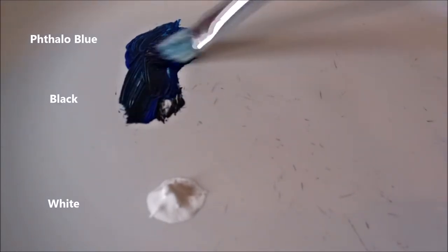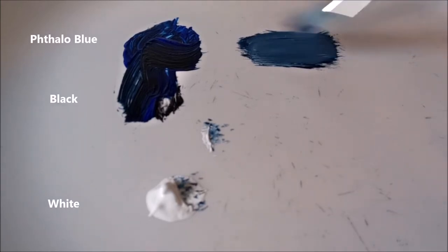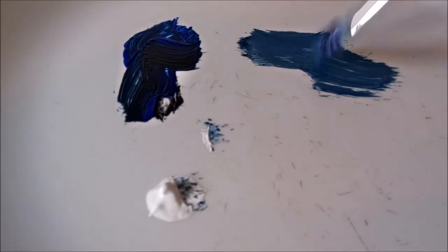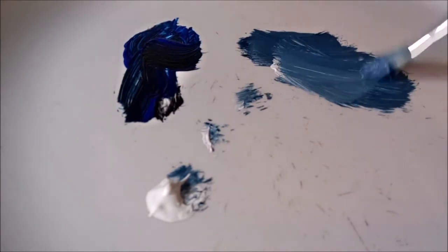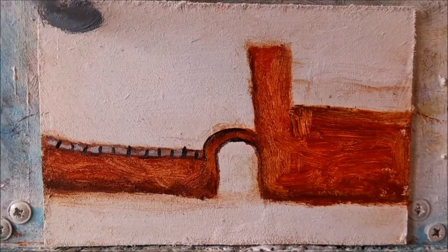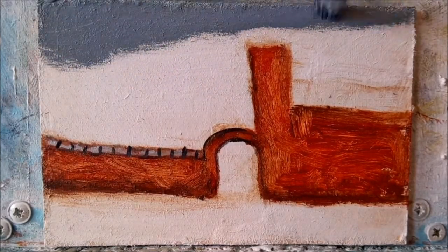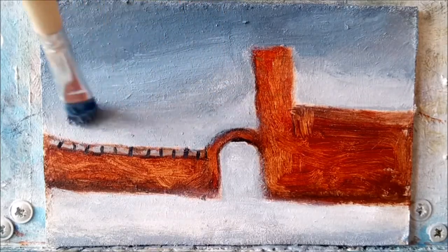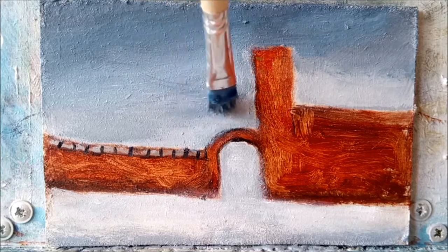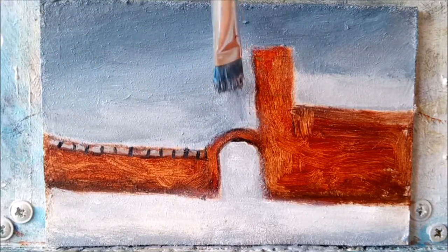I want a dark evening sky for this painting at a time when everyone's deciding to switch on their living room lights. So I'm mixing up some Phthalo Blue with a little black, then I'll keep on adding touches of white until I just get the shade that I want. Add some white to the mix, blend it in with the darker shade and work my way down. A little more white, and that will do for now.